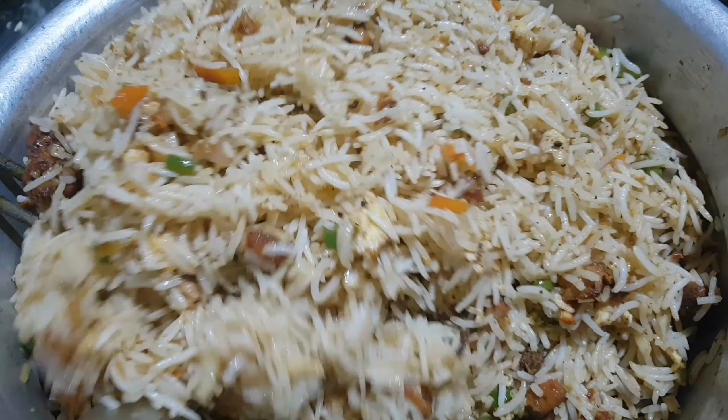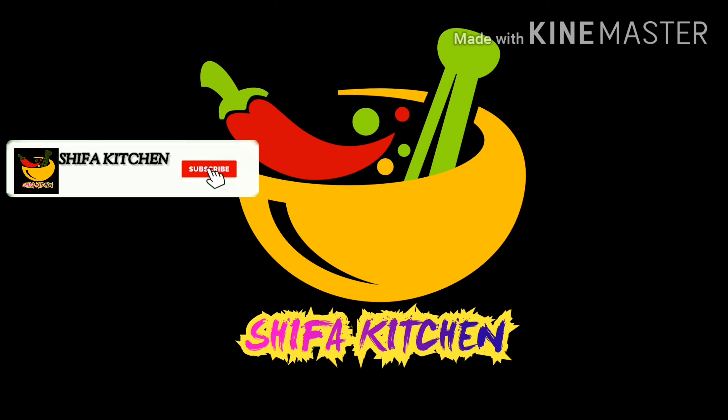If you like this channel, subscribe to me. You can also like this video. Now I am going to share a fried rice recipe.